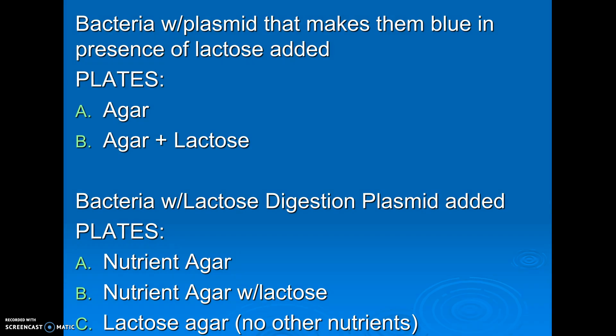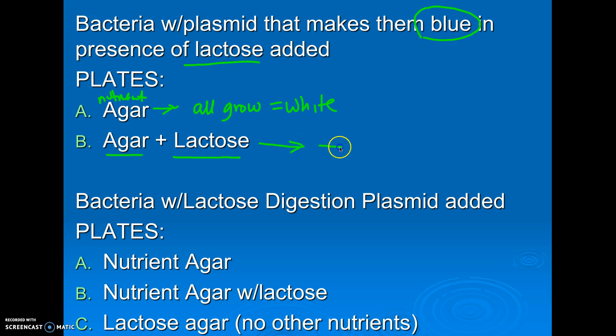Second scenario: I use a gene that makes the bacteria blue in the presence of lactose. First, I grow them on nutrient agar — they would all grow, and they would all be white, which is the normal color of bacteria. Second scenario: I grow them in agar and lactose. Be careful here — lactose doesn't kill them, it just makes them a different color. So they would all grow, but I would know which ones picked up my gene, because they would be blue. Everything would grow, but I would see blue versus white.